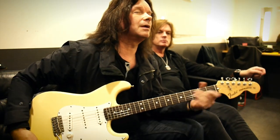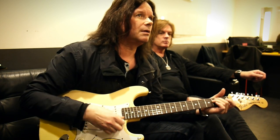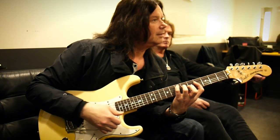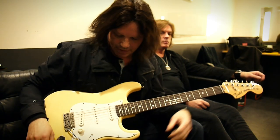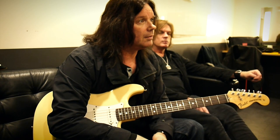I always try it out without an amplifier — just not plugged in. If it rings good and sounds good when it's not plugged in, it's gonna sound even better when it's plugged in. Like this guitar, it has a lot of resonance. It's very loud. So that's the first thing I listen for when I try a guitar.